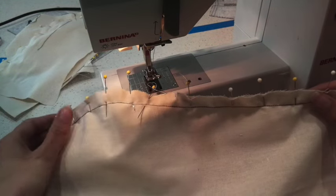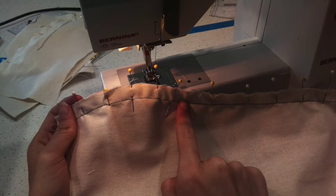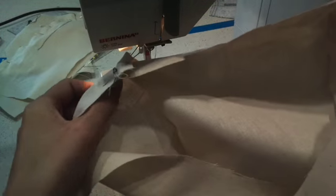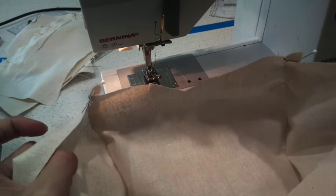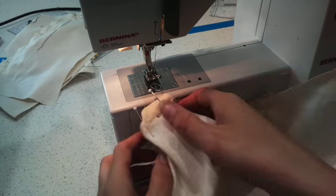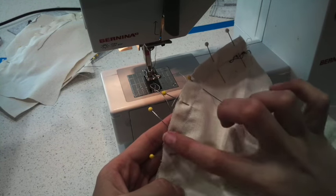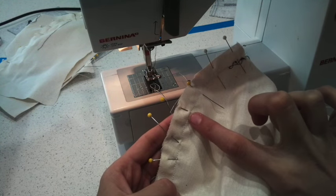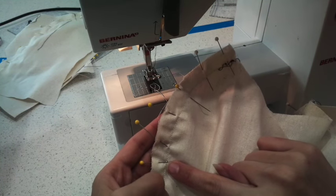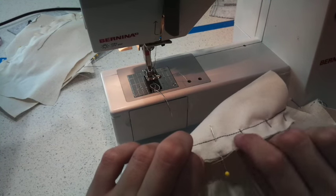Make sure one of the pieces of fabric doesn't pop out — they should be lined up on the edge. Once you've done that, take your pins out and hold it up against your bust to make sure it's sitting nicely. Open it out, pull it against your bust and check for any lumps, bumps or pointy bits. If needed, unpick it or, if it's not too bad, sew over it again. Make sure your seam is nice and even the whole way around with no fabric overlapping.